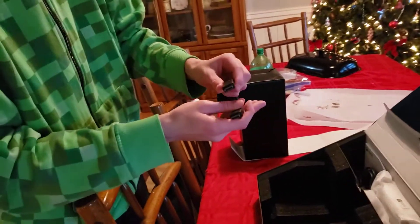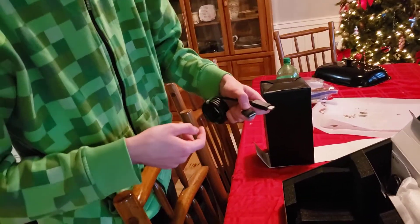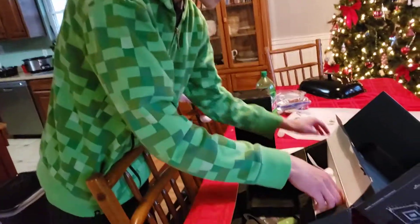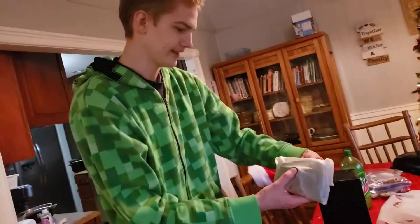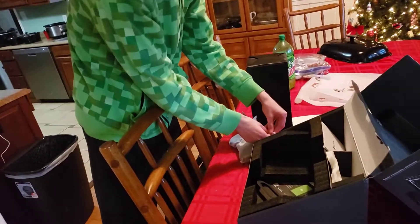Here we are — nice little HDMI, you'll need this. That's what other YouTubers say. I don't listen to them. Here you are with your nice little power cord, and this is your controller.